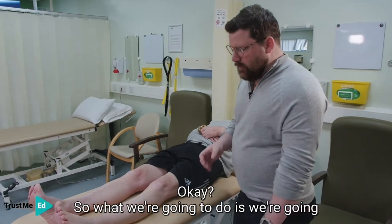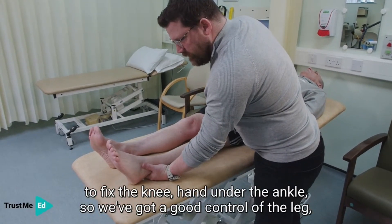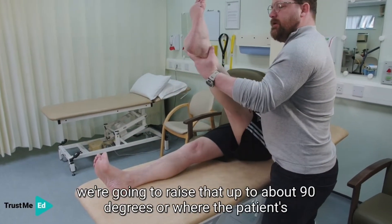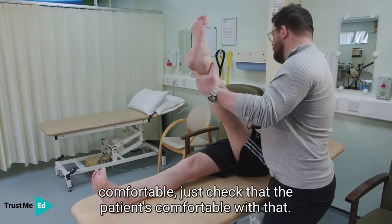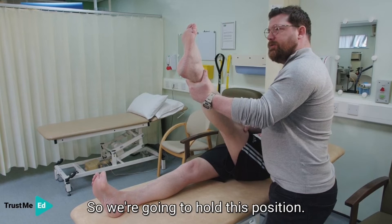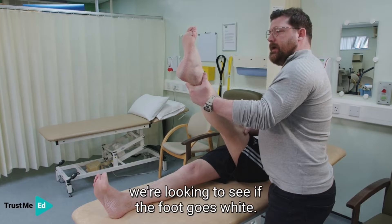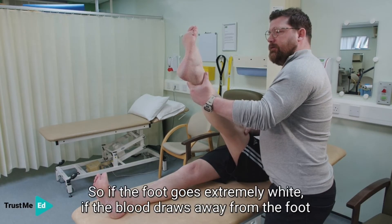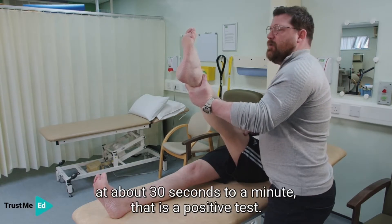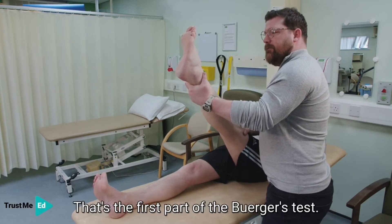We're going to fix the knee with a hand under the ankle so we have good control of the leg. We're going to raise that up to about 90 degrees, or where the patient's comfortable, and we're going to time this for one minute. We're looking firmly at the foot to see if the foot goes white. If the foot goes extremely white — if the blood draws away from the foot at about 30 seconds to a minute — that is a positive test. That's the first part of the Buerger's test.